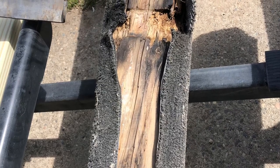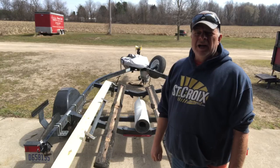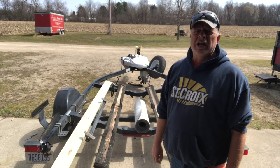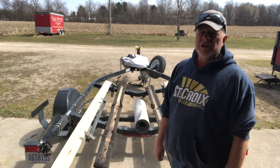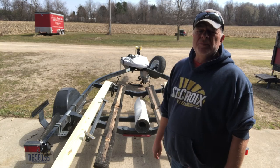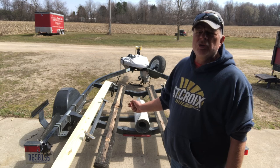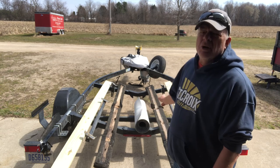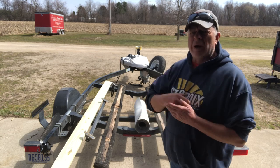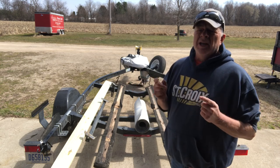Today's video we're going to show you how to replace rotten bunk boards. Hi, I'm Steve and you're watching Holland Ash Outdoors. Today's project: I've got some rotten bunk boards on my boat trailer, so we're going to replace those. I went to the local lumber yard and bought two 2x6 tens, and I also bought some indoor-outdoor carpeting to wrap those 2x6s for the bunks.